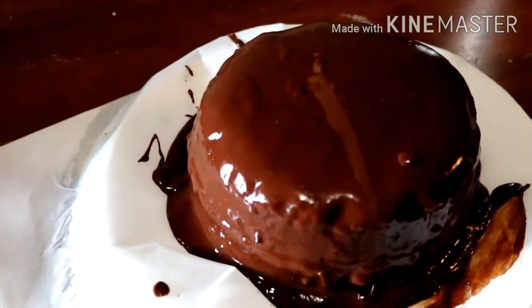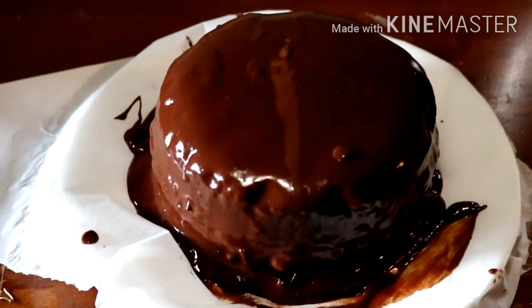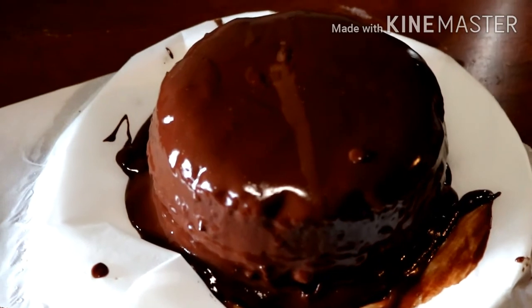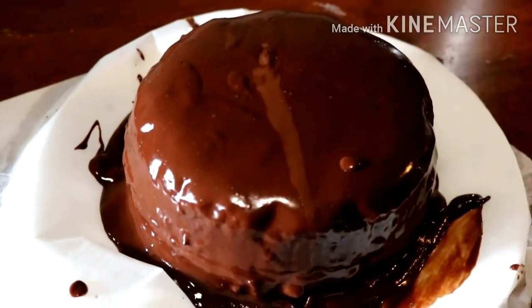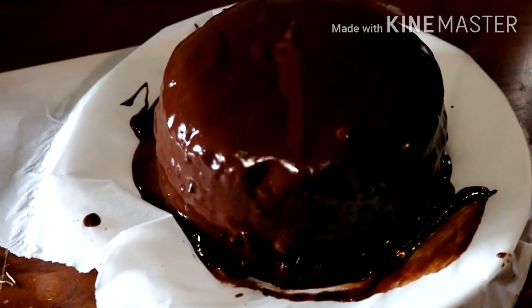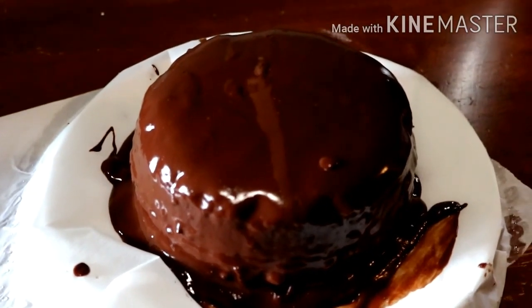Here is the finished cake. It worked really well in the microwave. If I make it again, I might add a pinch of salt and half a teaspoon or a teaspoon of vanilla, but if you don't have those on hand you can make it as is. Looks really nice. Thanks for watching and I'll see you next time!